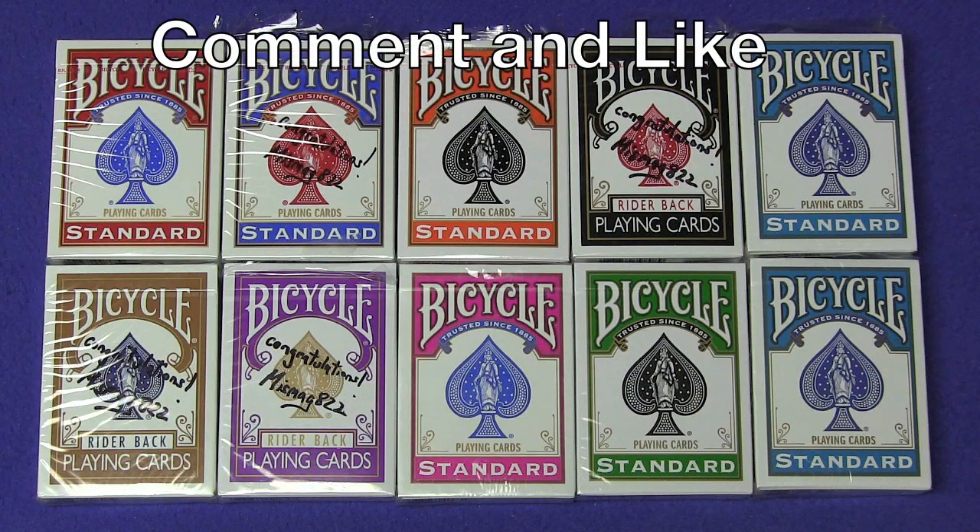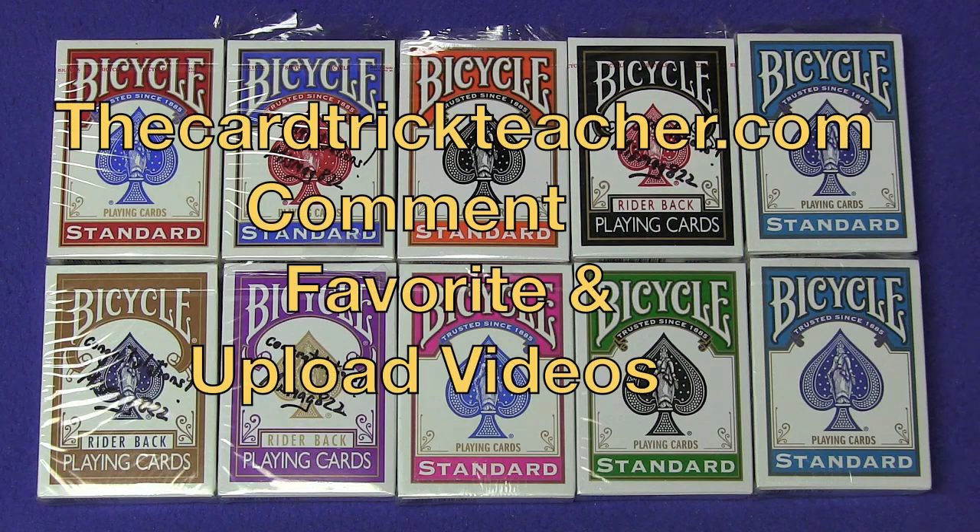All you have to do is leave a comment below, like the video, and please check out my website, thecardtrickteacher.com. I have a new format where you need to register — this will allow you to comment and favorite videos, so the website is now more interactive. I'm going to be selecting five winners from the website, five winners from comments below, and I'll be announcing the winners in my next video next week. Good luck to everybody. I'll see you next time.